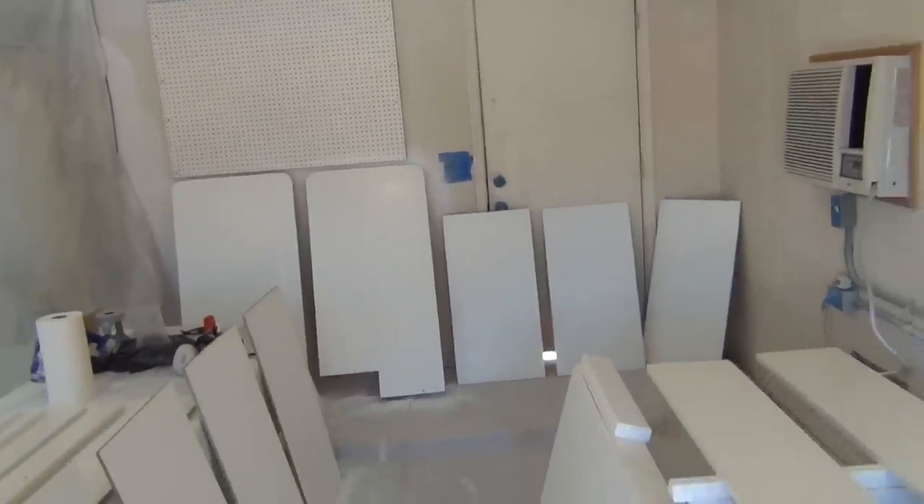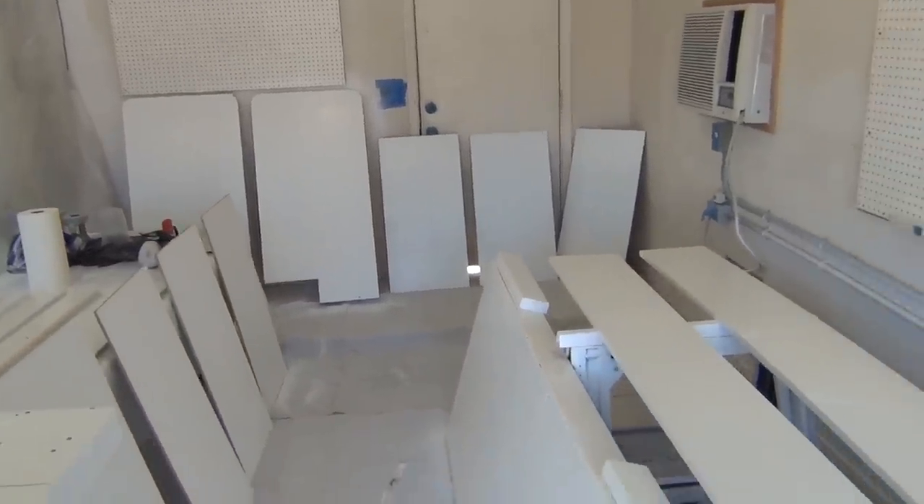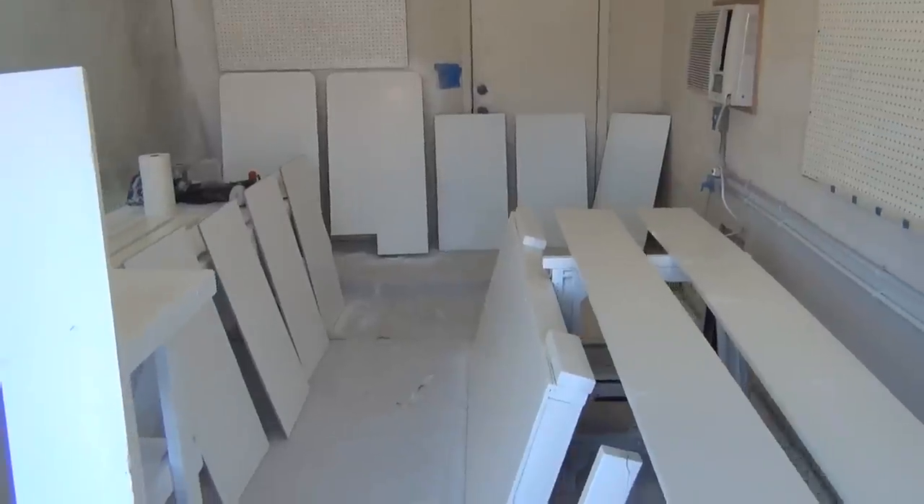There's the ceiling up there — that hole you saw earlier. It's got the knockdown and a couple coats of paint; looks like it was never even there. This side of the garage is still not painted but I'm using the space to paint all the shelves and all my benches.